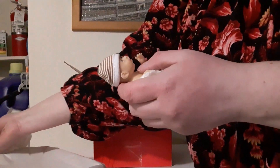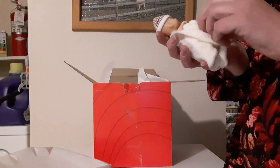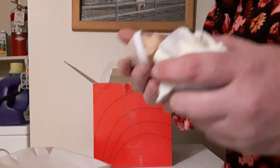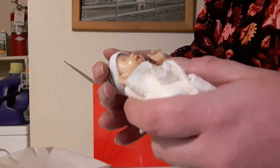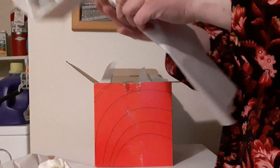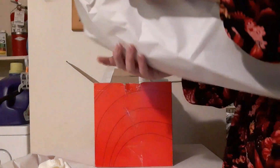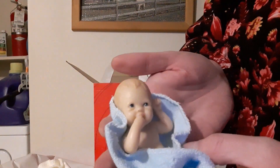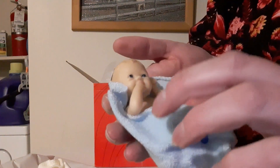Oh my goodness. Okay, so these are not vinyl dolls like I thought they were. They look like they're resin dolls. They're not little resin babies. So they're probably for display purposes only, which is fine. They were small so I kind of was leaning towards that anyways.